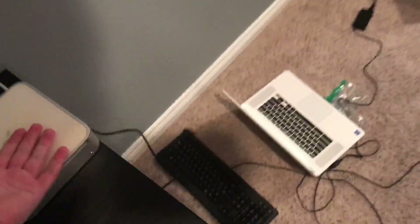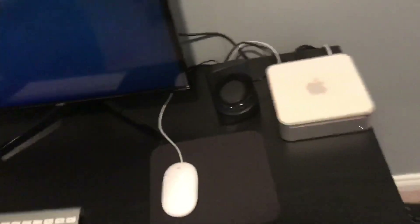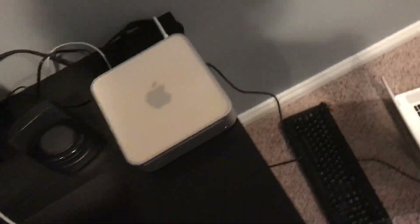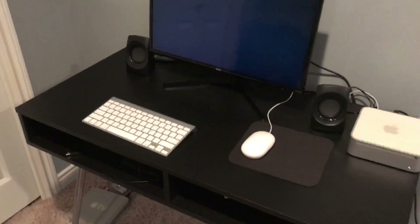Hey guys, I have no idea what to do but I will be getting ready to put an iMac in my room. I need to migrate my PC down here, so I need to move my monitors and stuff down here, along with my keyboard and mouse, to my room.